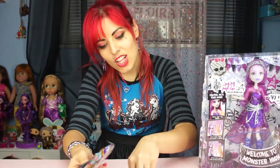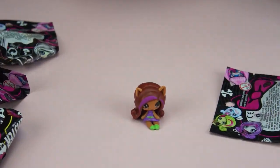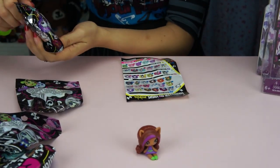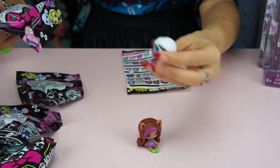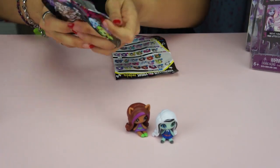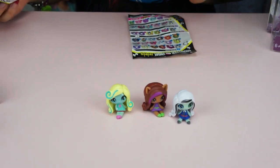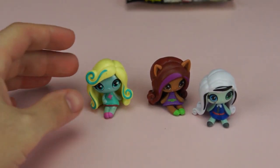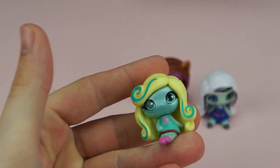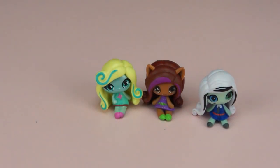First bag: we got Claudine — she's okay, I think she's a common. She's blue, just a common Claudine, nothing too crazy. I'm shooting for the ones that look like little rag dolls — those are really cute — or the circus ones. Second one: basic Frankie. From what I've seen online, a lot of people get repeats. Third one: oh, I don't have this one! She's metallic — a metallic Laguna! She's a common Laguna but in the metallic variation, so she's still a new one and I'm happy about that. All the candy ones are really cute too.